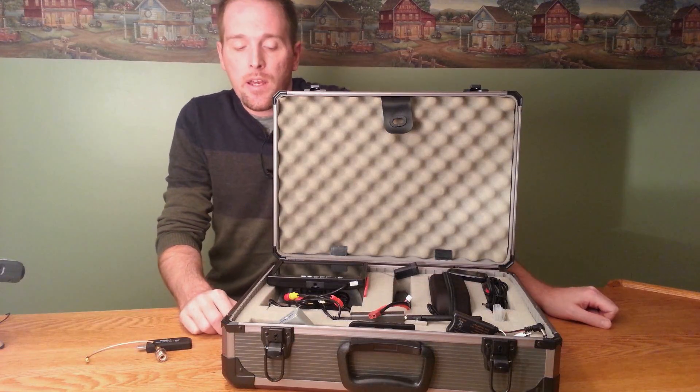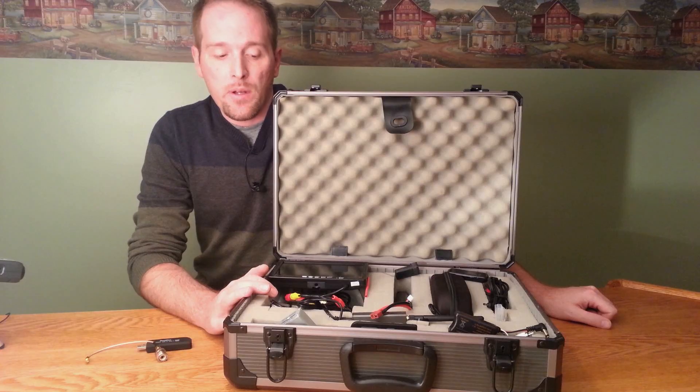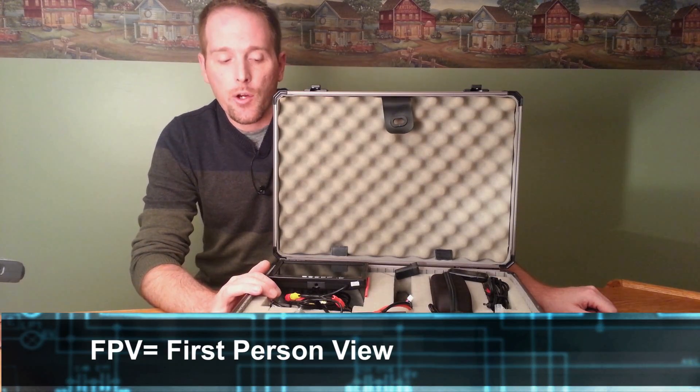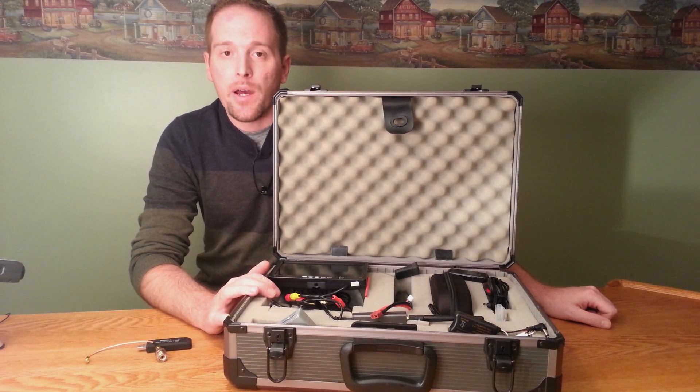Hey guys, glad you could join me today. We're going to take a look at the FPV ground station I've built. This will be for some upcoming projects with my FPV aircraft. We'll move this over to the bench and take a look through item by item. I hope this helps someone create their own someday.